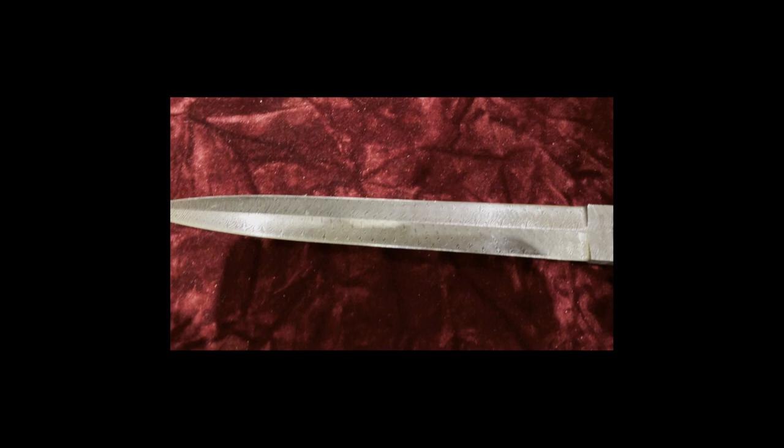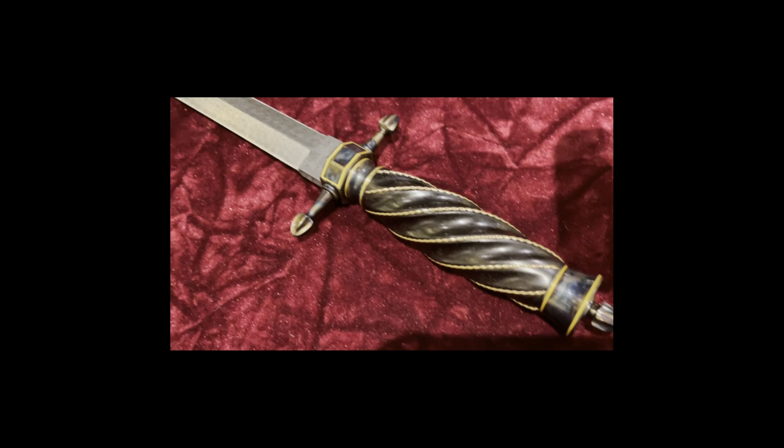Then we've got a smaller dagger in a four-bar Turkish twist, with twisted 18-karat gold wire. The fittings are case color hardened.